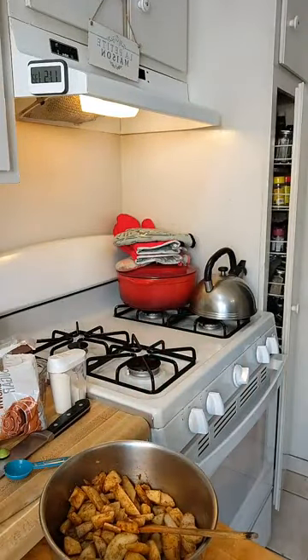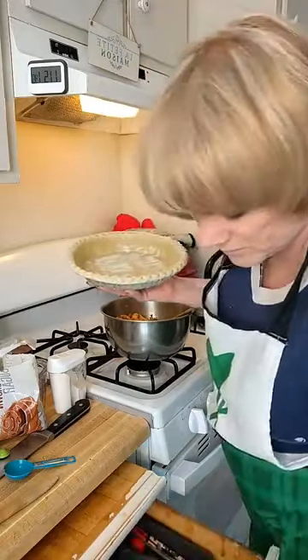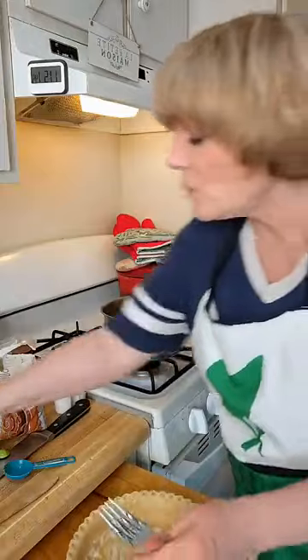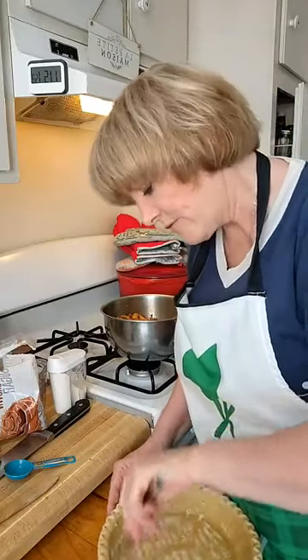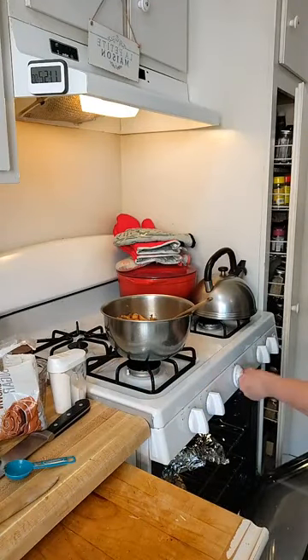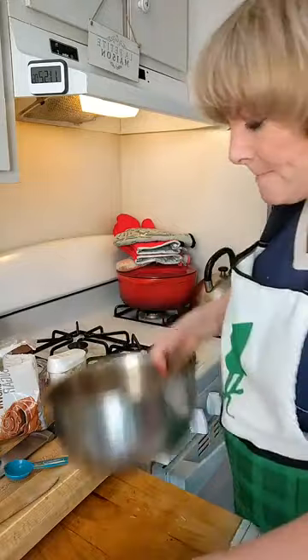We take the pie crust and poke it a lot with a fork and put it in the oven just a little bit, because we want the oven hot — it's going to be like 450 degrees, which is crazy. We get it a little pre-baked because you want the bottom crust to cook a bit first. That way it won't be soggy.